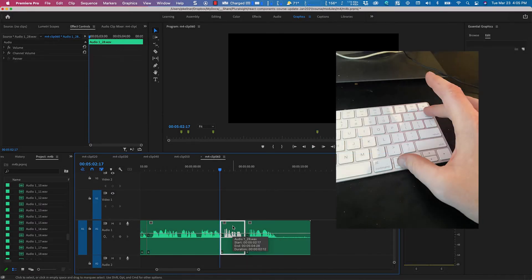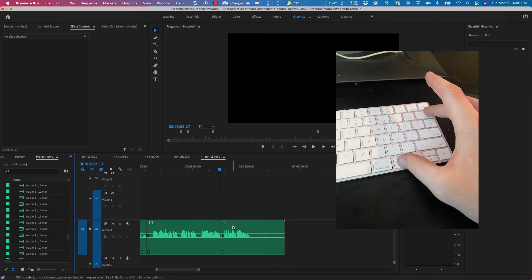Turns out you can do the same thing — Option Delete on the keyboard — and it goes. Amazing. That saved me so much time.